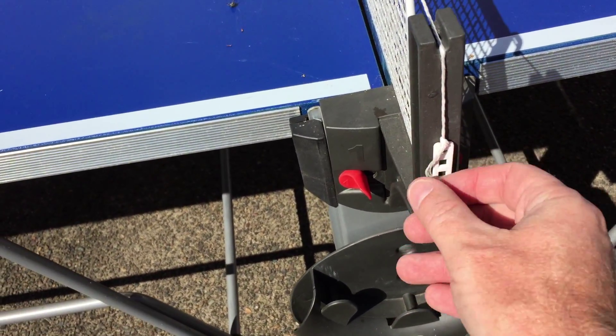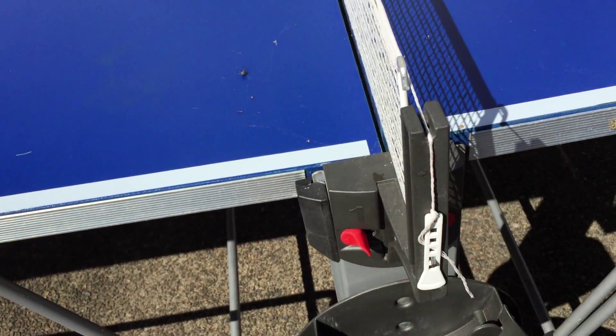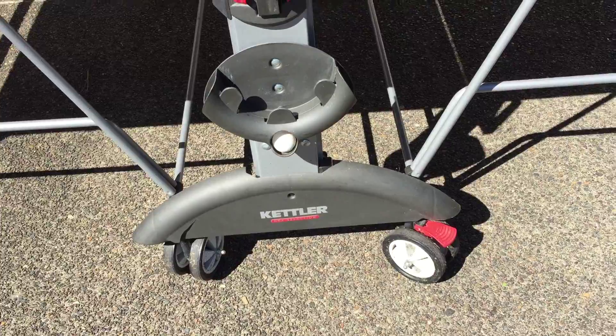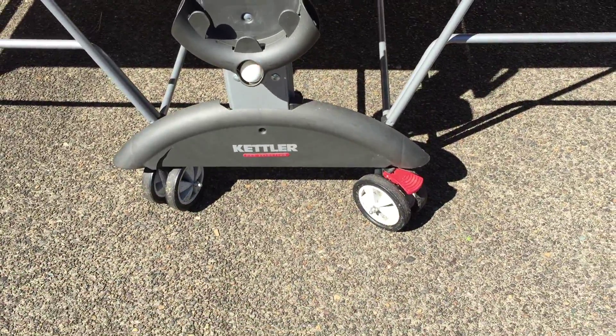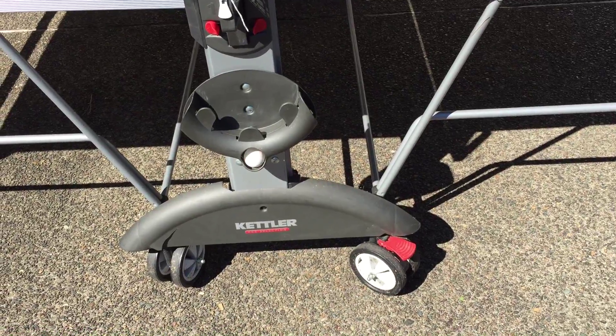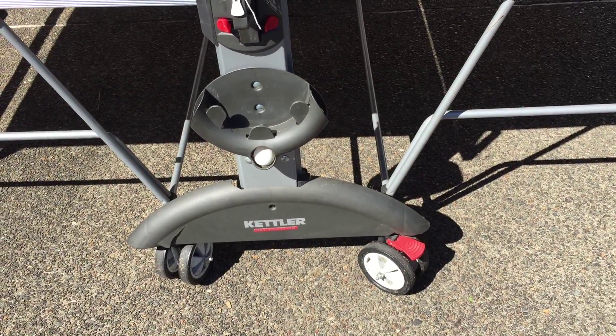You'll see the tension here for the net. If you need to adjust it, just pull that. The caster wheels down there — there's a second set on the other side, so it's easy to move the table around with the wheels.